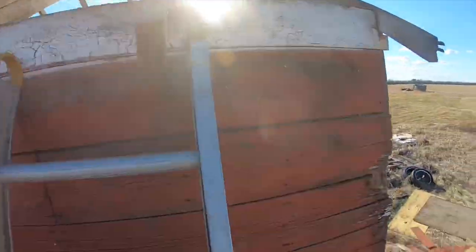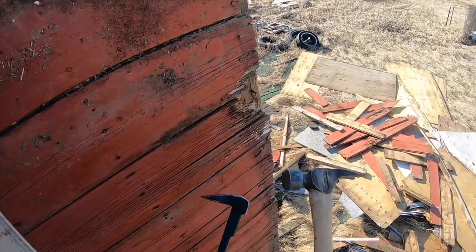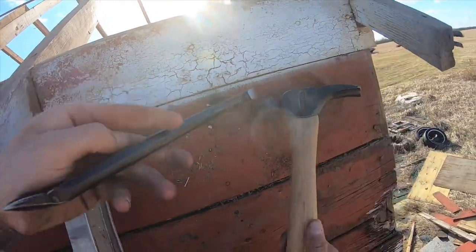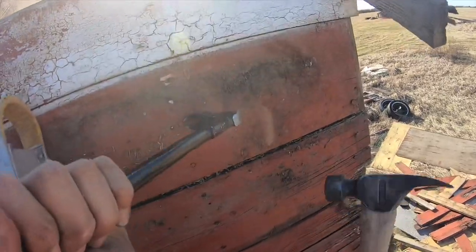I guess I could show you kind of what I'm actually doing here. I got my cat's paw nail puller and my hammer — just take this, get under the nail, and just pull it out like that. It's actually very time consuming, but that's basically how it goes for every single nail in here.